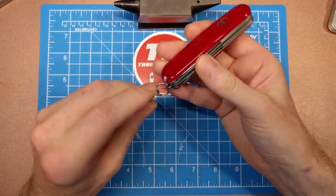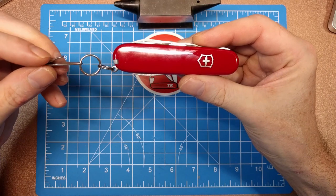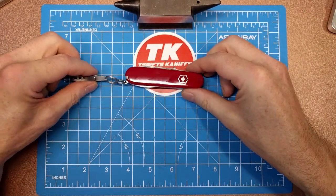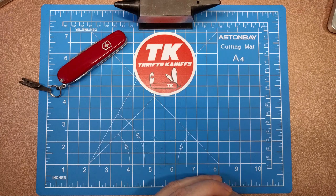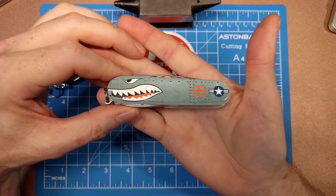Earlier I had shown in a video of my Swiss Army knife collection a Hiker — just the standard Hiker — and I talked about how I wasn't really going to be collecting different handles just for the sake of the handle alone. Well, I'm forced now to eat my words.